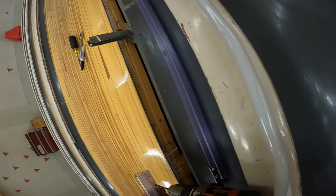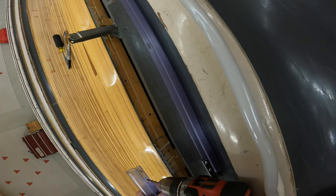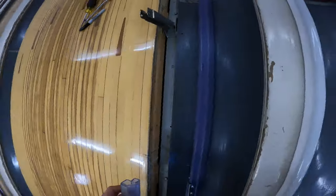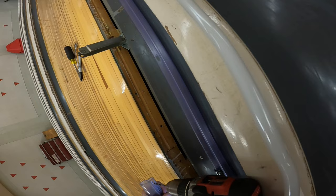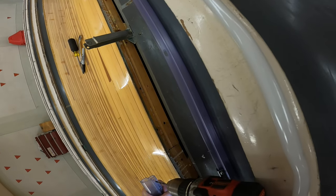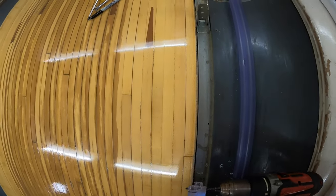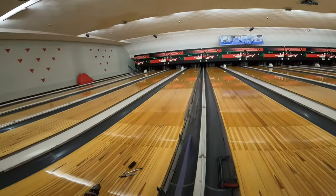Now I'm going to drill where we marked our points so we can use our new bracket. Try to be as close as possible. Look at the other side to make sure your bit is going straight — don't poke yourself in the eye with the drill. Now we're going to do our second one. Again, make sure your bit is straight.